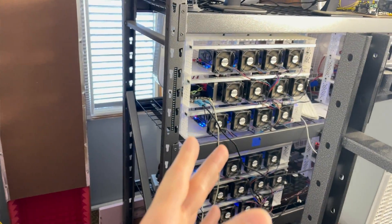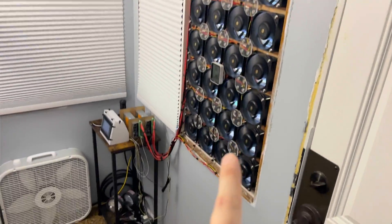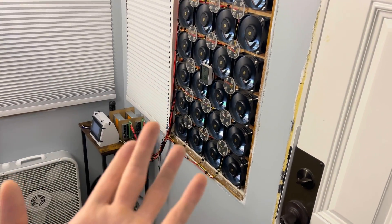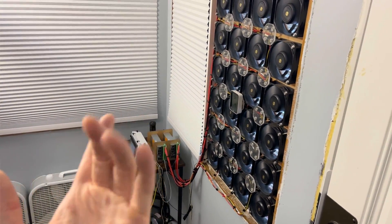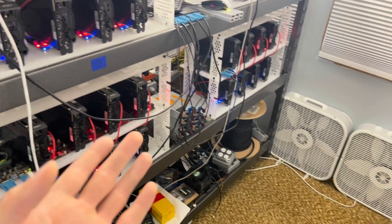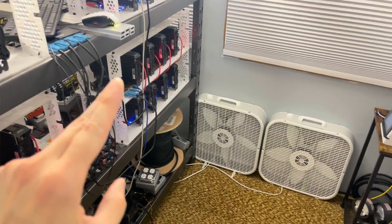I'll keep you updated if things change. If you have any ideas of how I could reduce the noise of this exhaust fan assembly — it's not bad, but obviously quieter is better. Can't really think of anything too exciting. It's not really an issue, but I'd prefer it to be a little more stealthy if possible. So, until next time — if you have any questions, leave them in the comments below, and stay hashing.